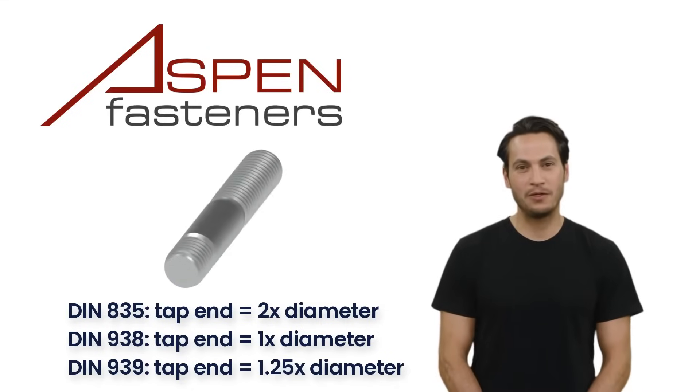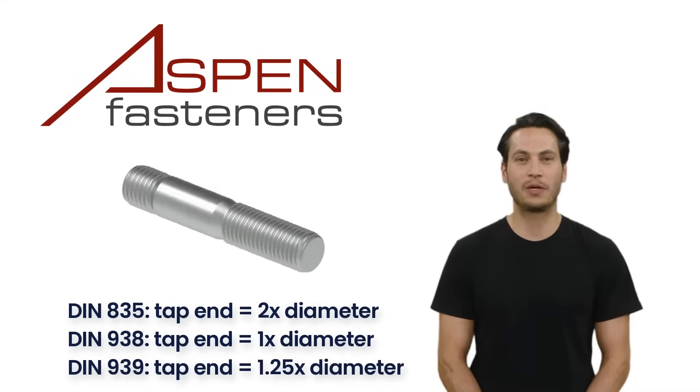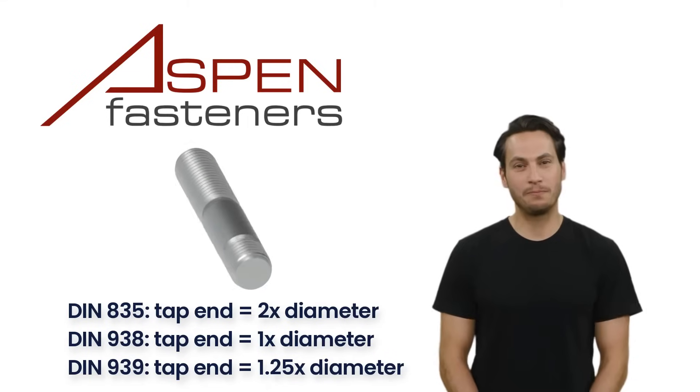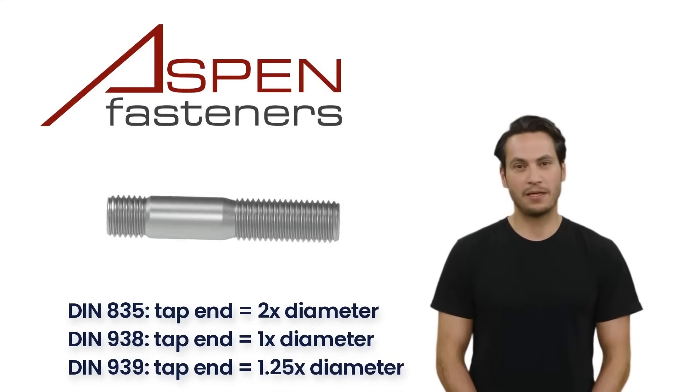For DIN 835 studs, the thread length of the tap end is two times the thread diameter. In other words, an M8 stud with an 8mm thread diameter will have a 16mm thread length on the tap end. DIN 938 studs are one times the thread diameter, so an M8 stud will have an 8mm thread length on the tap end.